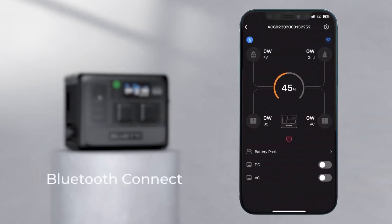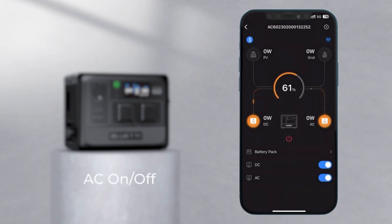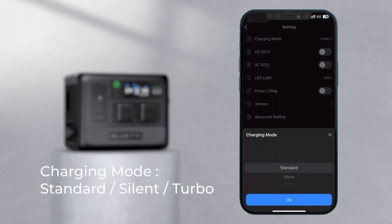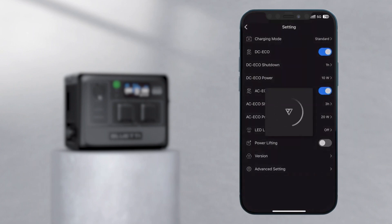For ease of control and monitoring, the Bluetti AC60 can be managed through the Bluetti app via Bluetooth or Wi-Fi. The app allows the toggling of AC and DC outputs and activating the power lifting mode, which boosts the AC output from 600 watts to 1200 watts, enabling the use of appliances like small heaters and cooking devices.